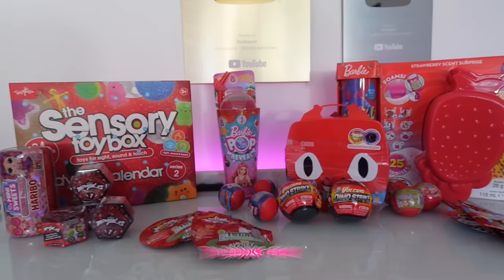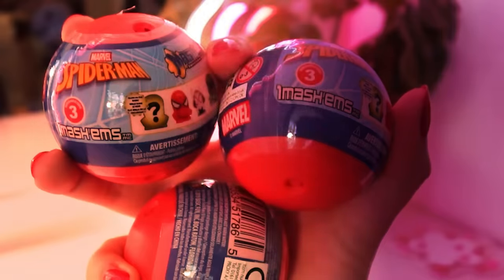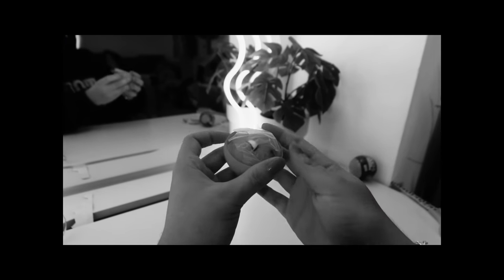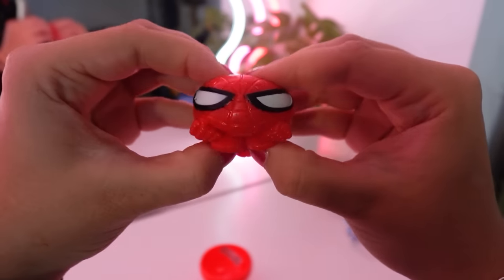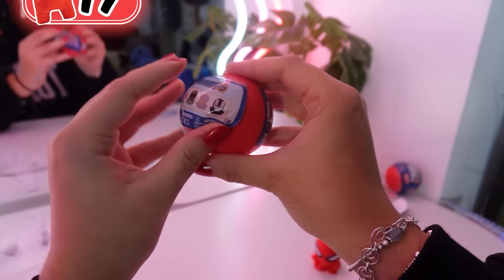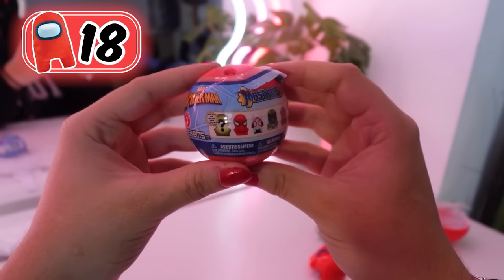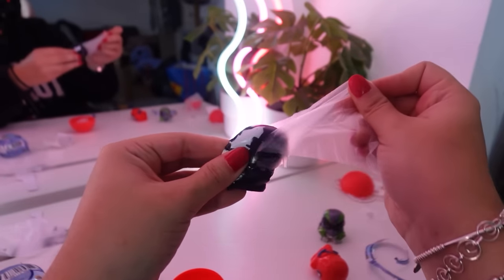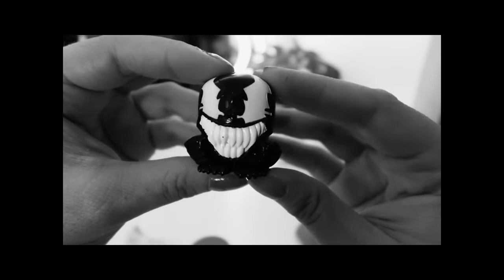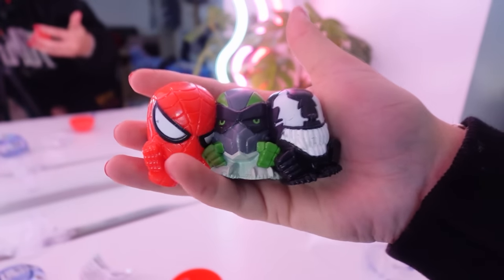There are so many toys to choose from, but I think we're gonna go for these three. These are Spider-Man mashems. Number one — no way, you guys, we got Spider-Man! Squish test. Number two — we got this guy. I'm not gonna lie, I have forgotten his name. And finally, number three — please be the rare one. We got this guy, he kind of looks like Venom but I don't know. These are so cool and squishy, I love them.